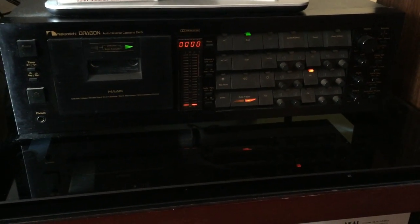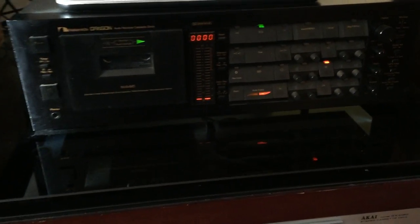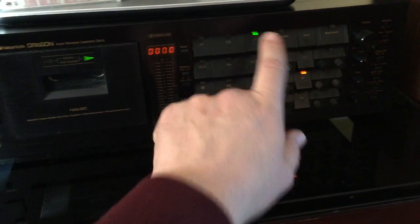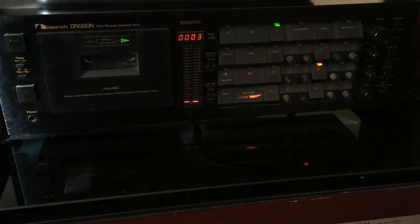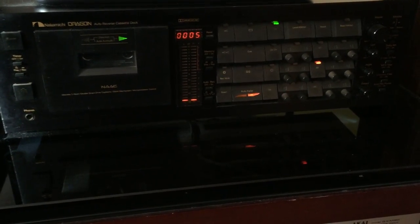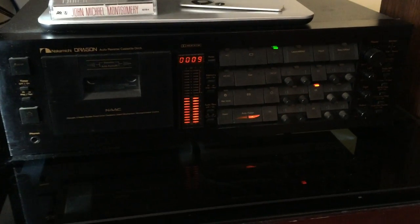I'll just throw a tape in and hit play. Nothing should happen on that green light until the music starts, and once the music starts it'll begin to flash, adjusting the head via a motor. And there it goes — there's music starting.